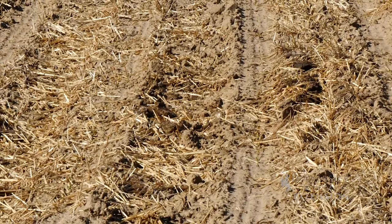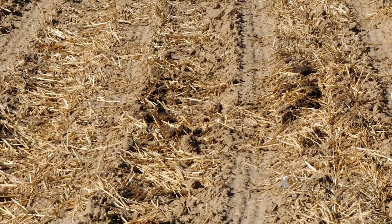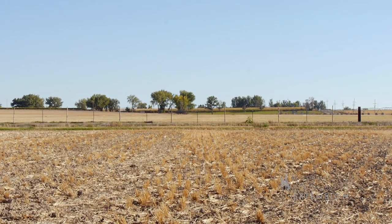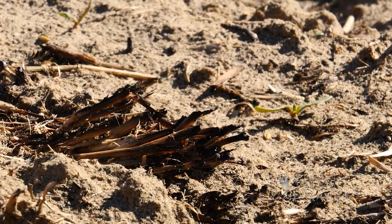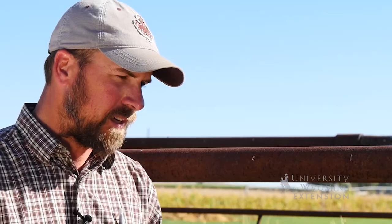With our situation, right behind that disc operation will be a regrowth crop. The cows will eat that off, and then we'll come in in the spring, strip till, and ridge whatever's left there up. The residue in those ridges has actually not been that much of an issue.